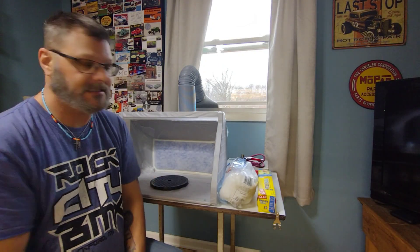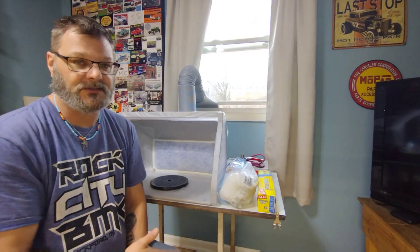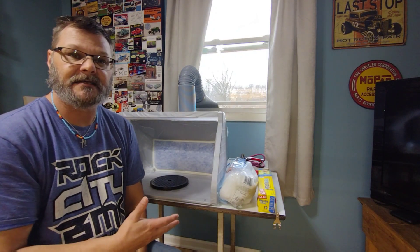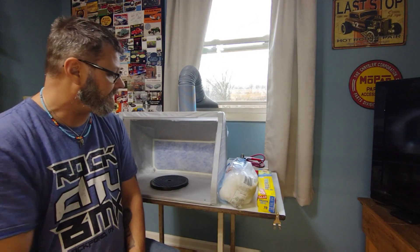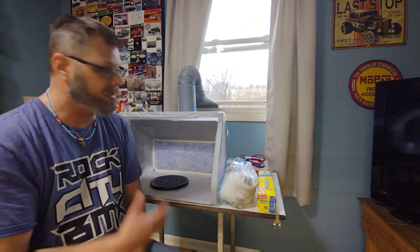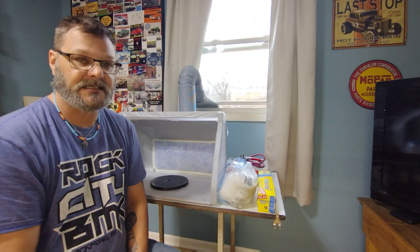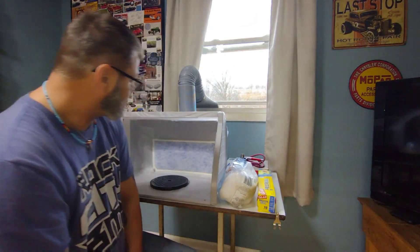Hey guys, welcome back to Time Machine Scale Models. Well, I'm getting around to getting my spray booth up and running. I haven't used it yet because I wanted to make sure that I had everything as it should be. I wanted to protect it and organize everything so when I get ready to use it, I know where everything is and I don't ruin it.